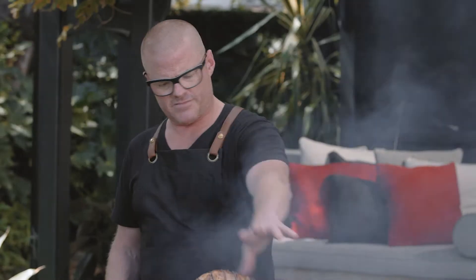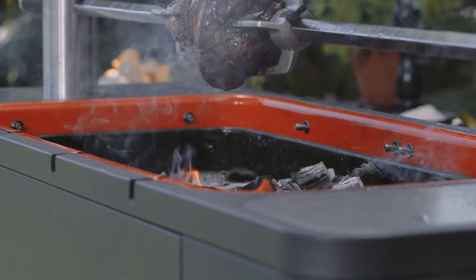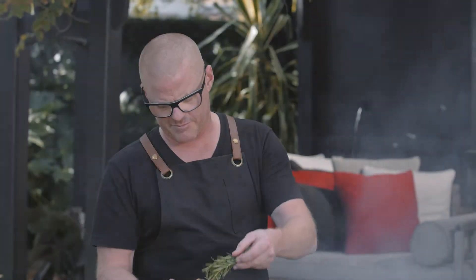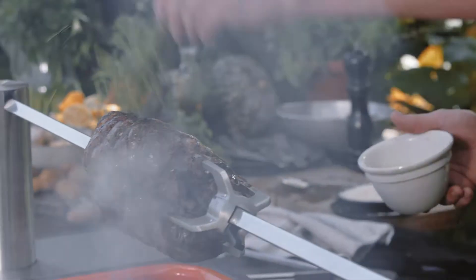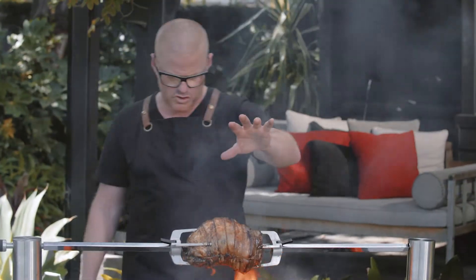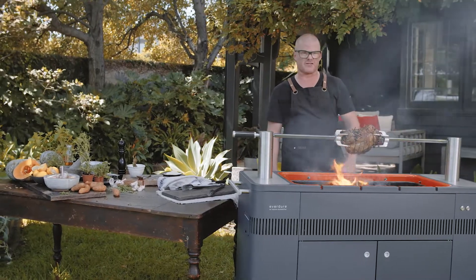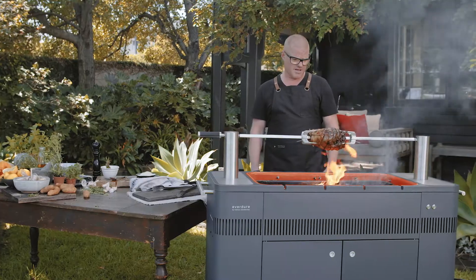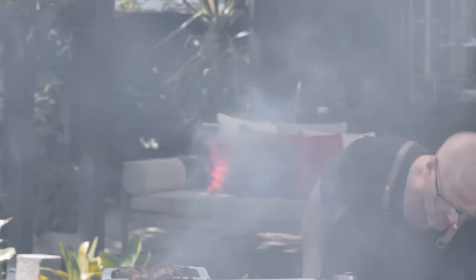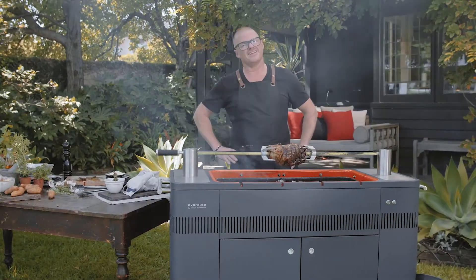Now you can see the smoke coming off — this leg of lamb has been licked with the smoke. The flames are starting to come up because the fat is dripping off, so I'm just going to baste it. I've made a brush from rosemary, and I've got a rosemary, lemon, garlic, and chilli oil. As the oil drips down onto the flames, you'll get the fire licking the meat, just to finish it off with that extra charred, grilled flavour. It smells fantastic. That is now ready to serve — there is my spit roast, barbecued, beautiful leg of lamb.